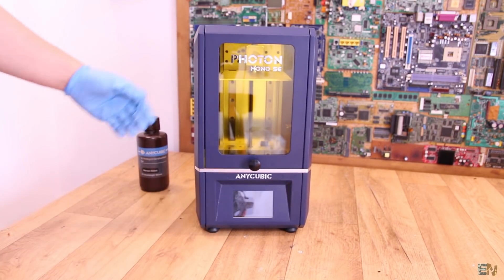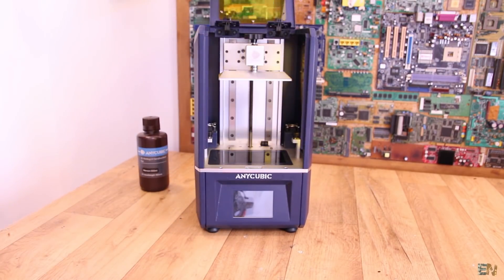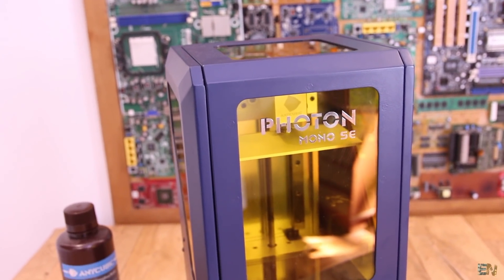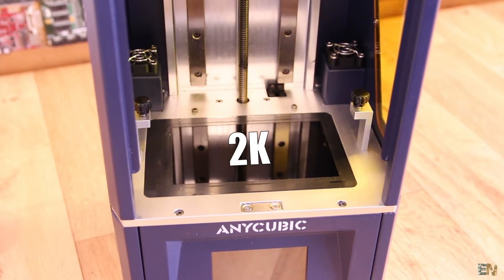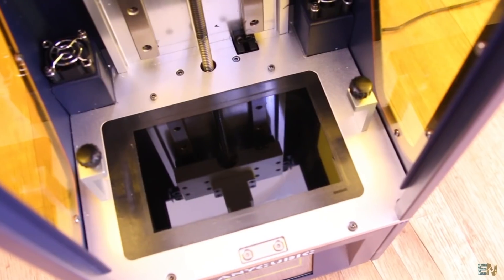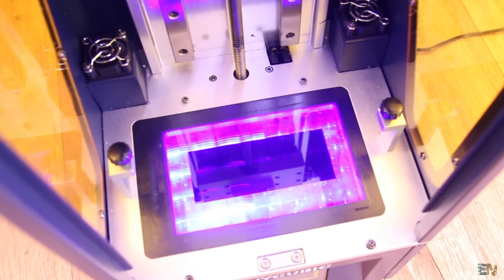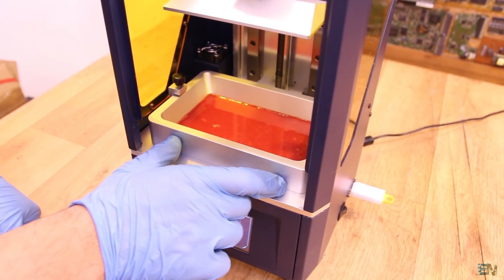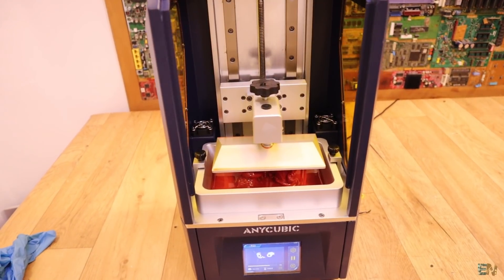This is a new resin printer that just got on the market this week — the new Anycubic Mono SE. It has a 2K resolution screen and is a resin-based technology 3D printer. A powerful UV light from below will expose through an LCD screen the resin, which will then solidify and create a 3D object.